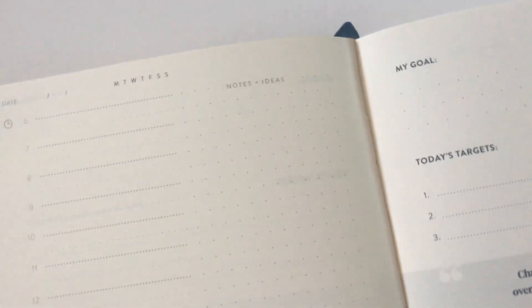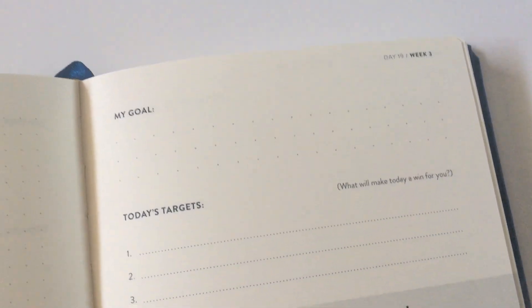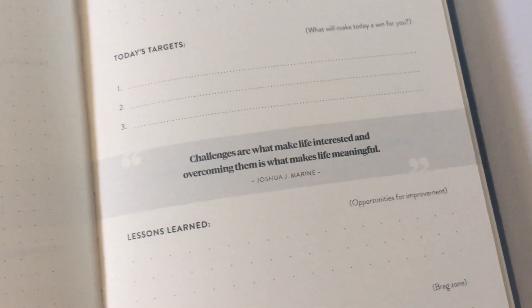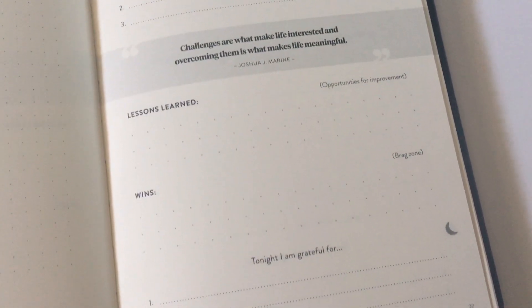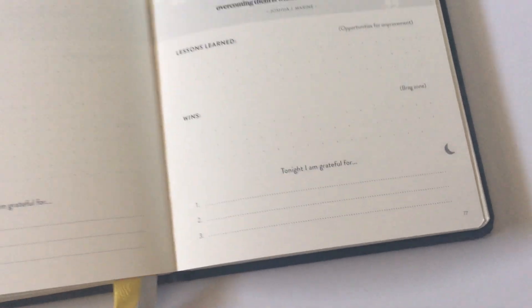Over here you have heaps of dot grid paper to put some notes, and then down the bottom you have a grateful for section. Over on the side you have your daily goal, targets, a quote — they're different throughout all the daily spreads — lessons learned, wins, and then another grateful for section.